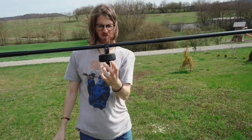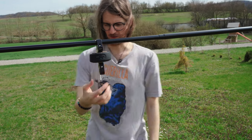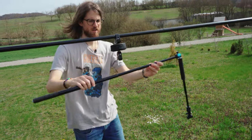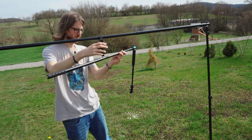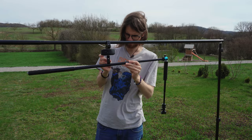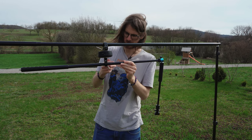So this here will have the spinning part, and now here we will connect those and they will spin the camera — this is the idea. Now we are attaching the two selfie sticks.